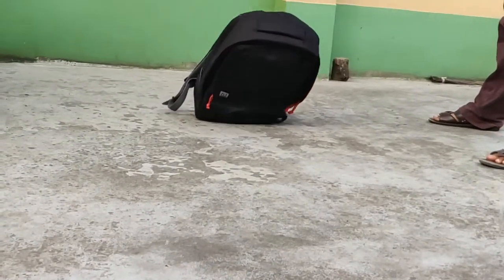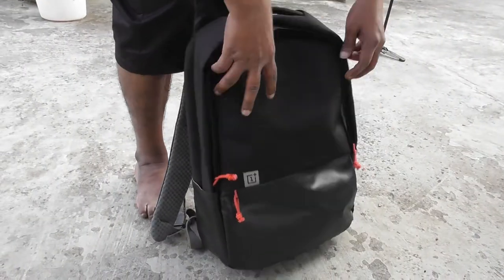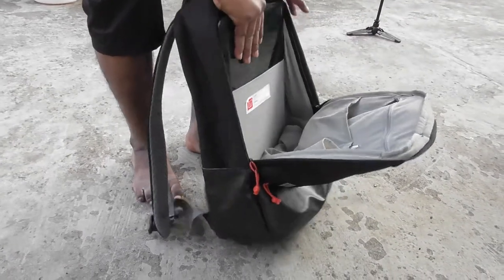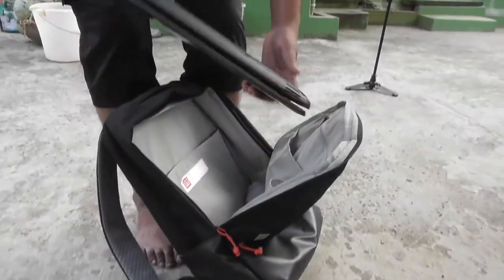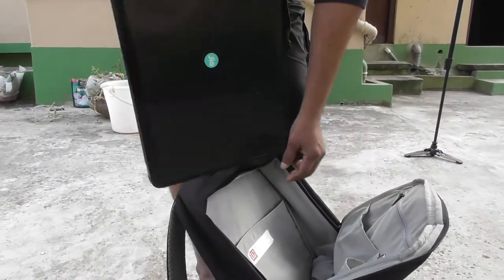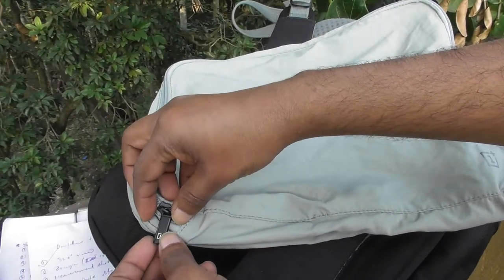I have had it on my back during extremely hot and sunny days and it's been as comfortable and forgiving as any other bag I have used. That's it — if you have any queries please let me know in the comments below, and if you like this video please thumbs up and subscribe for more. Thank you.